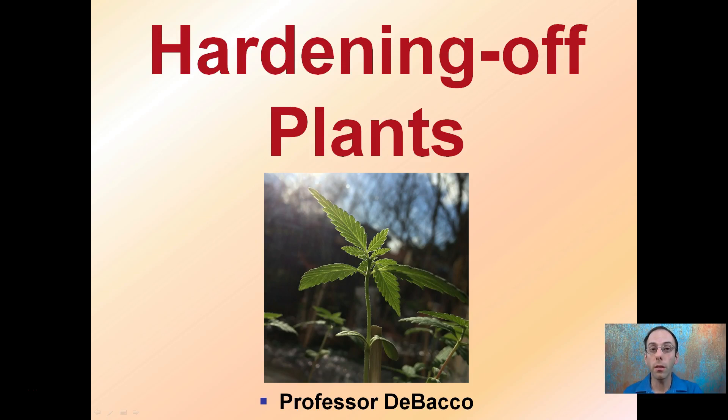Here we're talking about hardening off plants, which is basically toughening up the plant structure to be able to handle a harsher condition. Typically this is when we go from the protective environment of a clone room to maybe an outside environment or a greenhouse environment.